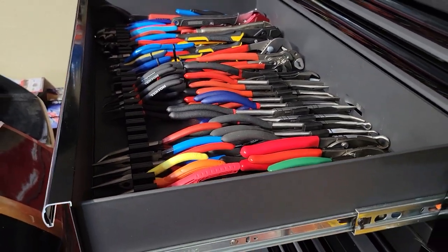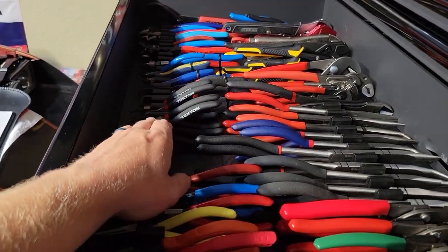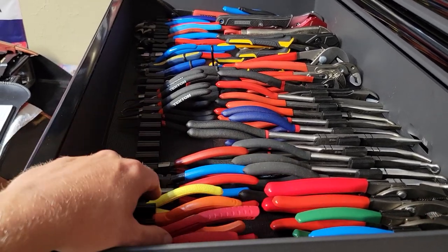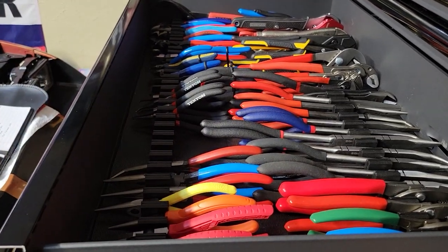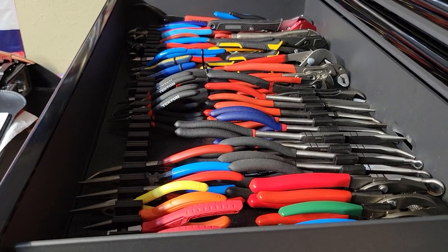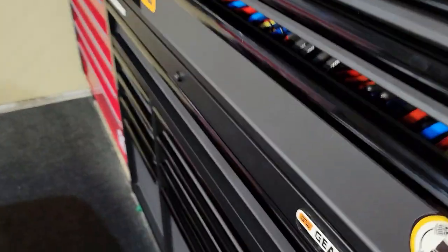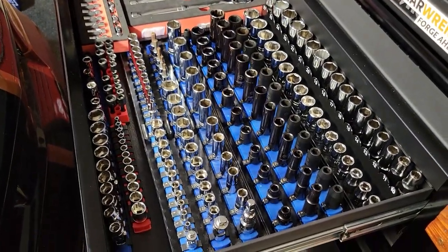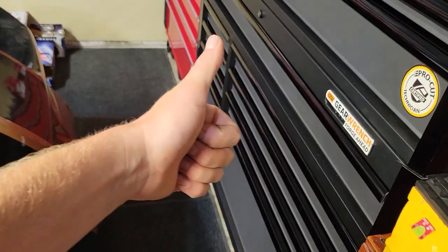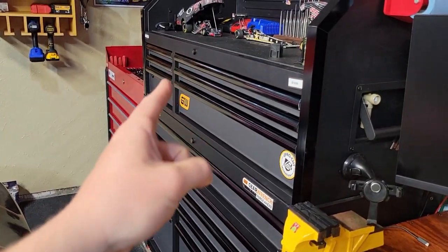Let me know your thoughts — I think it's a great organizer. I'll have it linked down below. It's a 12-piece organizer in each box and it runs $25, so a little bit more than your average organizer, but it does a great job. Share your thoughts down in the comments if you've used any of the Toolbox Widget items in the past. Stay tuned for the socket organizer video where we'll be redoing my drawers for sockets. If you enjoyed, please hit that thumbs up, leave a comment, and if you haven't subscribed, please consider subscribing. See you guys next time.